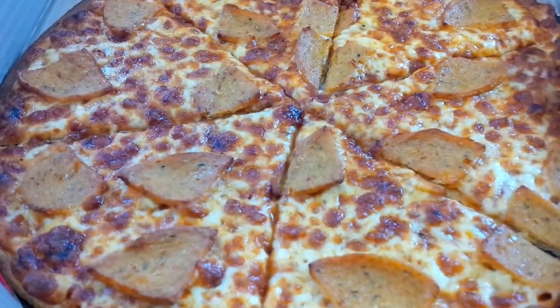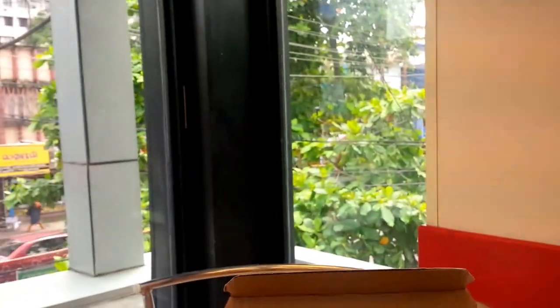Hey boys and girls, we are back at Domino's — Domino's in a regular photo. You can see that? We're on the first floor.